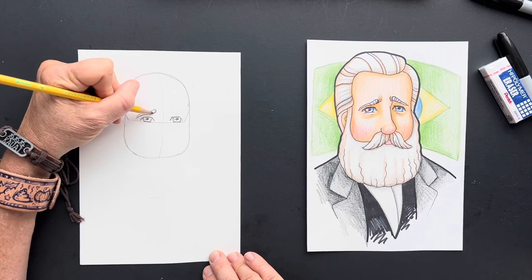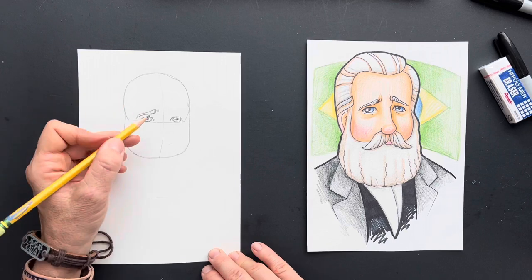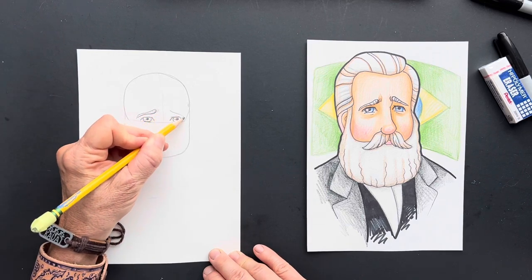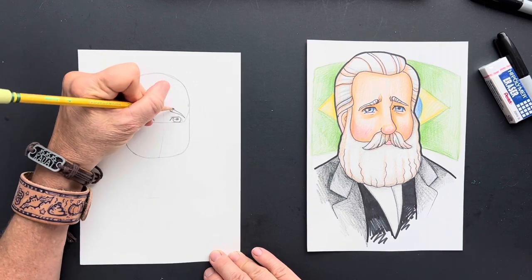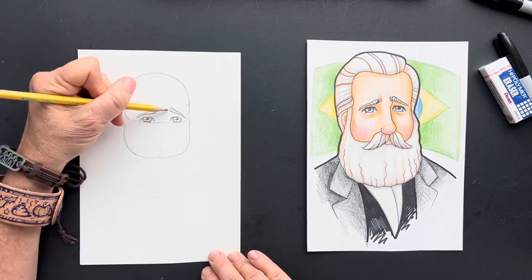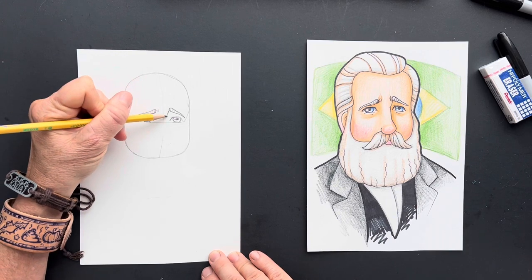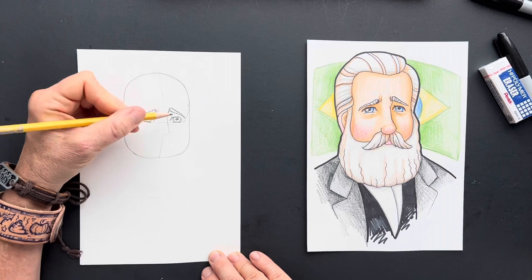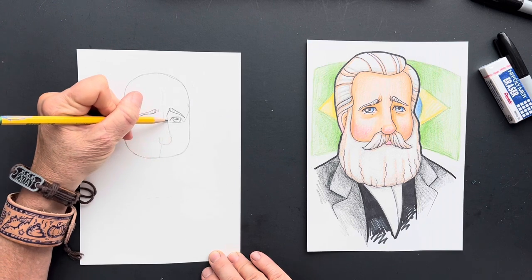And we're just going to go bloop bloop bloop bloop — a little extra ones there — making his eyebrow expressive on this side. And his eyebrow is kind of like connected right here, and it's going to come down. And then we're just going to give him a simple little nose here.